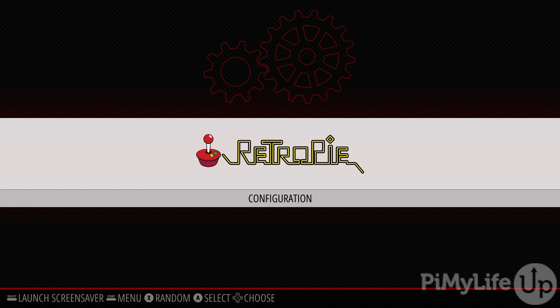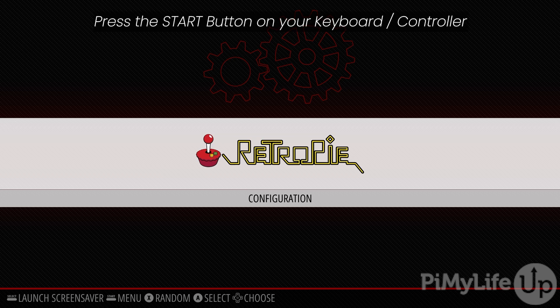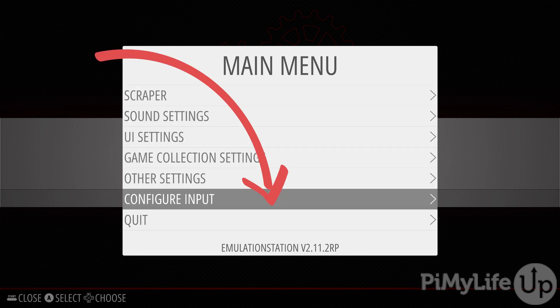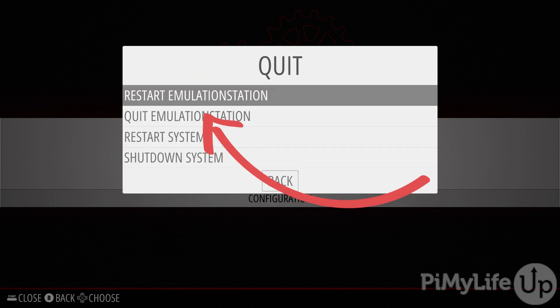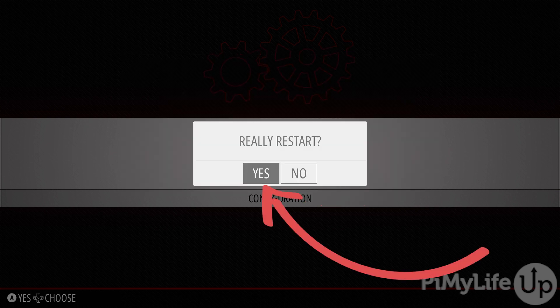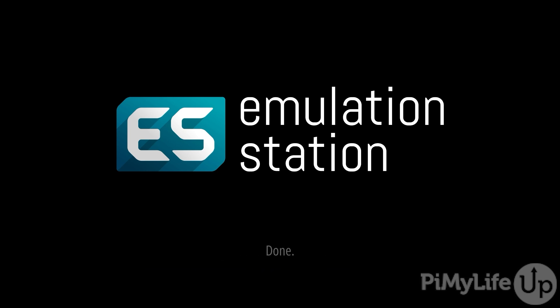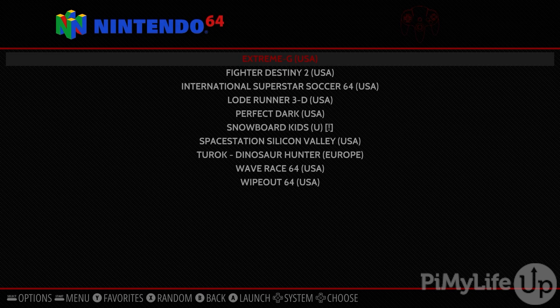Once you've copied your games over, you'll need to restart RetroPie for it to become aware of your new ROMs. Press whichever button you assigned to the Start button. In the menu that appears, select Quit at the bottom, then select Restart Emulation Station. When asked if you really want to restart, select Yes. Once your Raspberry Pi finishes rebooting, you should see all of your games now listed.